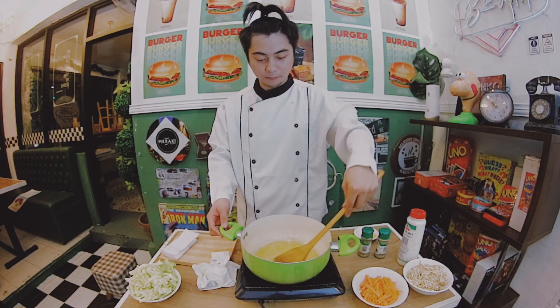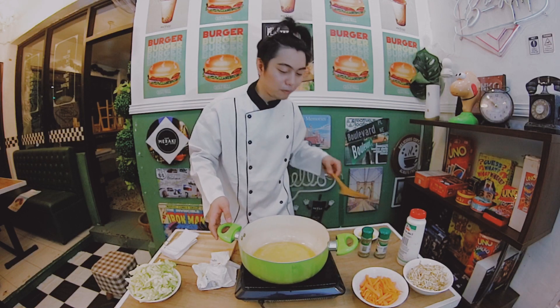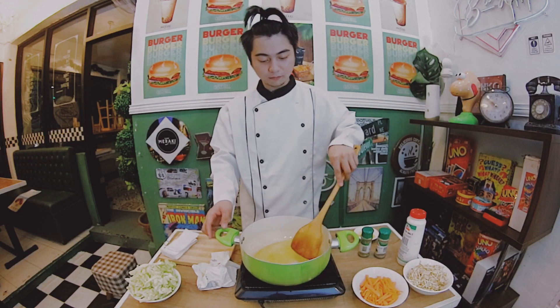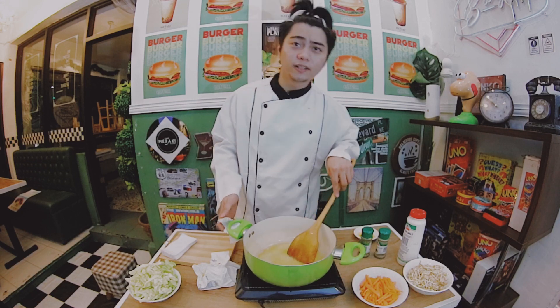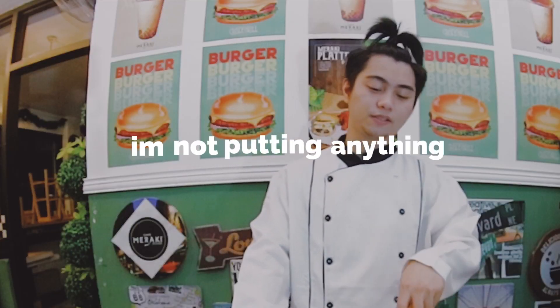Let's reduce it a bit more, mga kaibigan, because the vegetable might become too sweet. Okay. Usually, others add garlic and onion. But personally, I don't like those two. So I'm not putting anything.